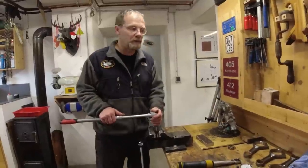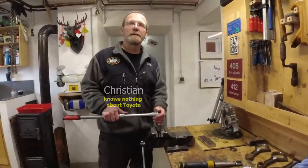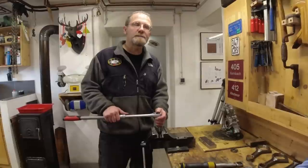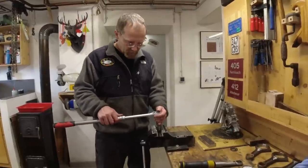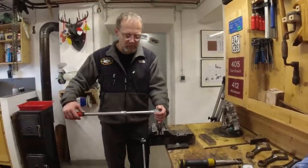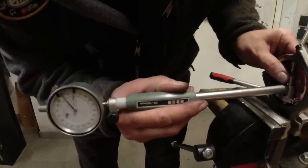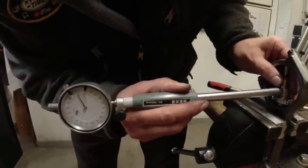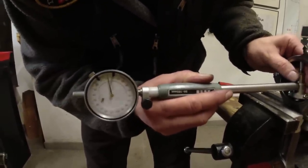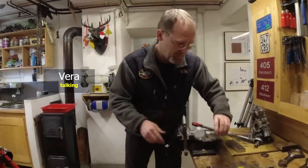In a previous episode you saw that we had only one damaged connecting rod, and you saw the debacle with the replacement we ordered from BritPart. Now we still have one more connecting rod to inspect and that's what we're gonna do right now. And here in working direction you can see it's exactly zero — there's basically no wear on those connecting rods. We can reuse them.